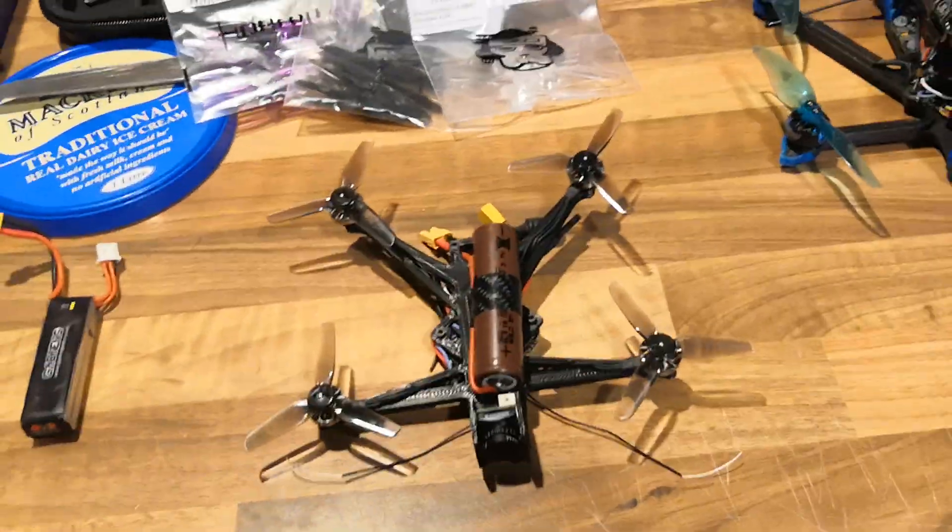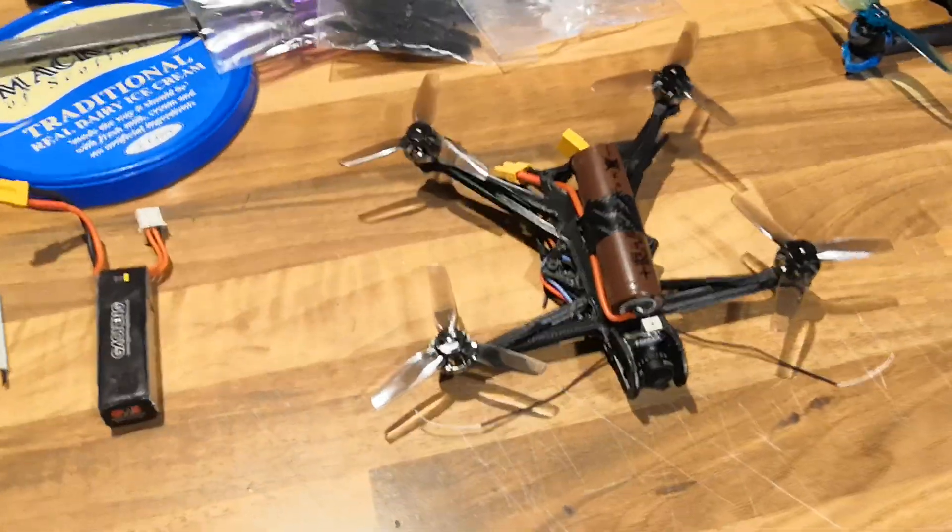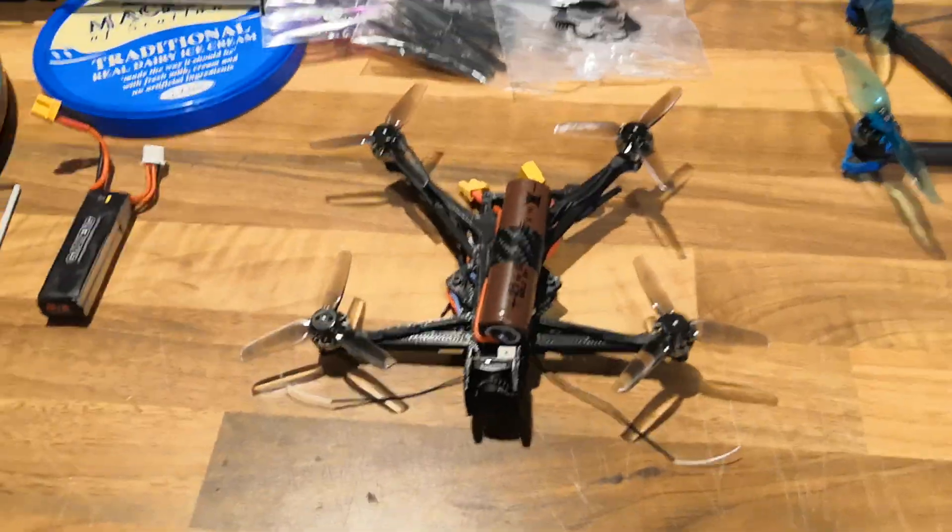Hey guys, what's up? Welcome to Mark's Random Videos. Today we're going to do a quick update on a small project I've been working on.